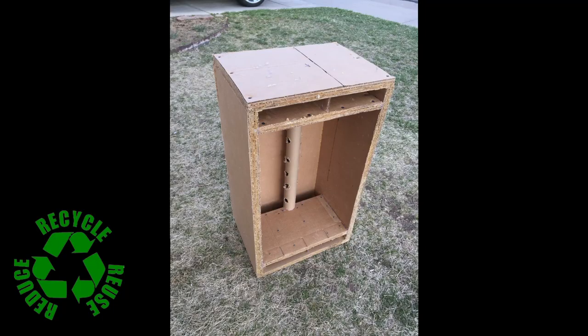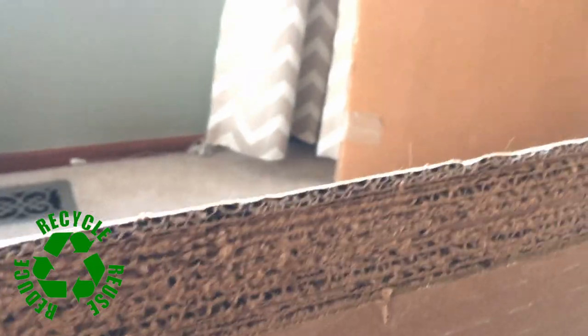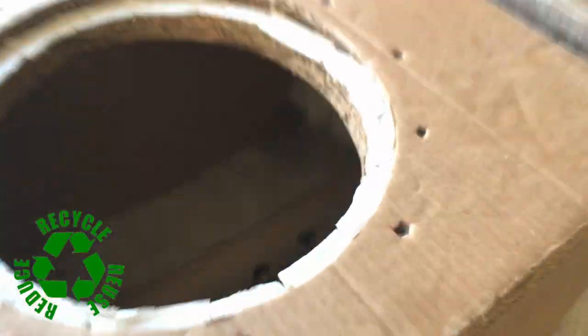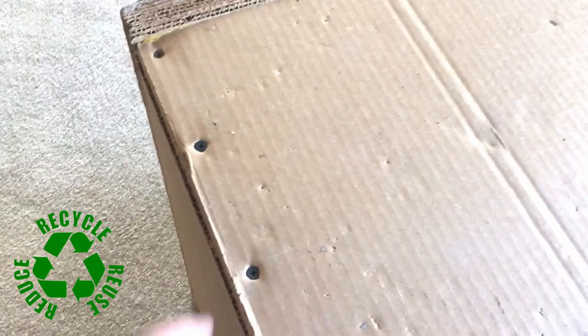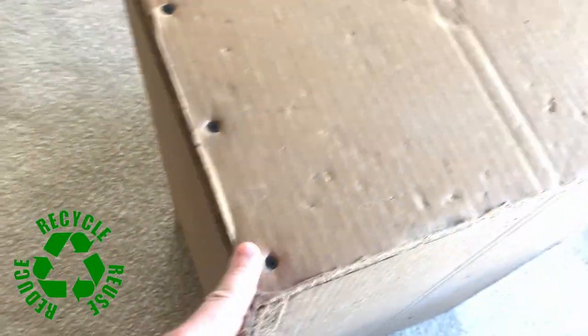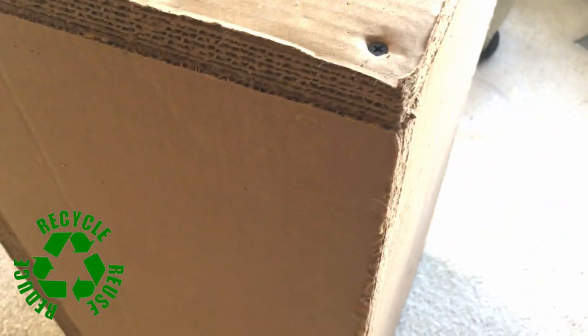You put together your layers — as many as you think you need, maybe six, seven, or eight layers — and it's plenty strong. I'm 200 pounds and I can stand on this. It'll even hold screws — regular screws that you'd use in wood — and it'll work like wood if you do it right, which is really easy.